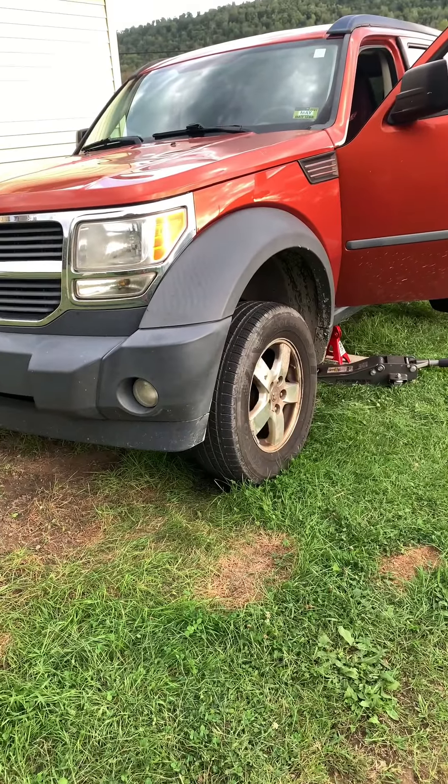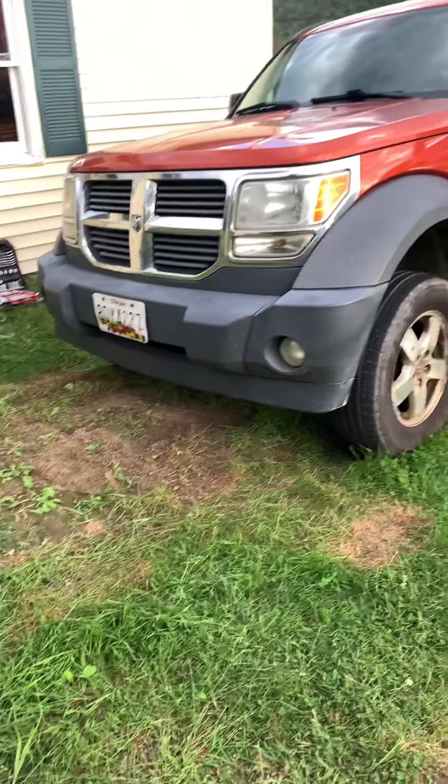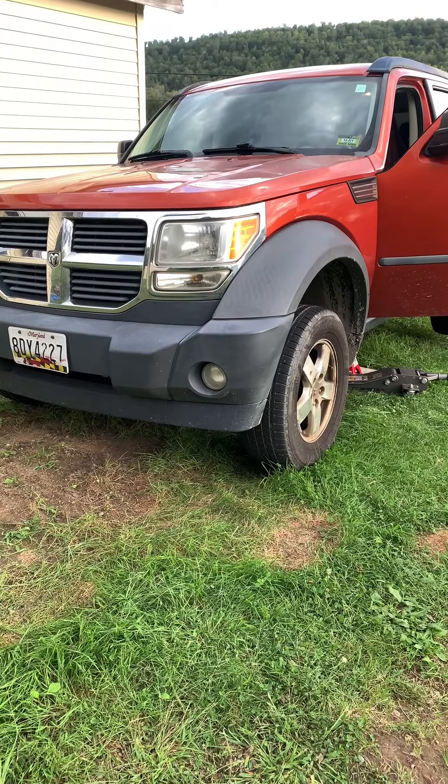So I got in the vehicle and took it for a ride. I was trying some things out, cut corners tight, and I heard the clicking they were talking about and I heard the resistance to acceleration.